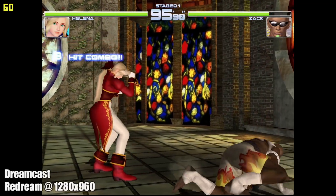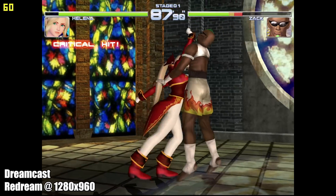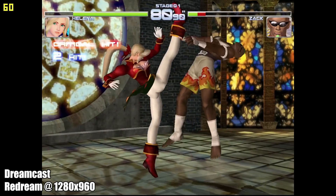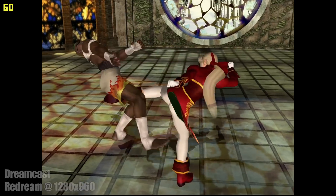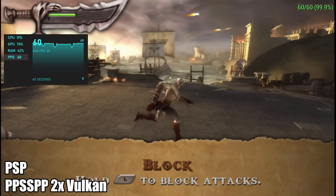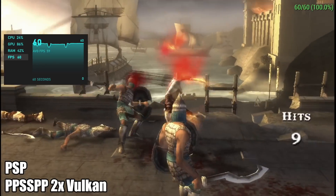The final thing I wanted to test was a little bit of emulation. First up we have Dreamcast with ReDream at 1280x960 — here's Dead or Alive 2, one of the harder ones to emulate with ReDream, and it's running perfectly fine. Next up we have PSP using PPSSPP, Chains of Olympus at 2x with the Vulkan backend — running great. With the easier-to-run games you can even take some of them up to 4x, but with a harder-to-run game like this you'll have to keep it down around 2x.